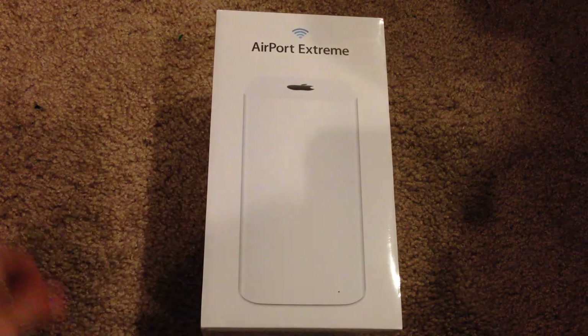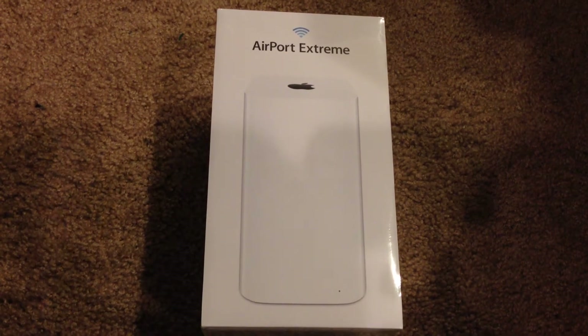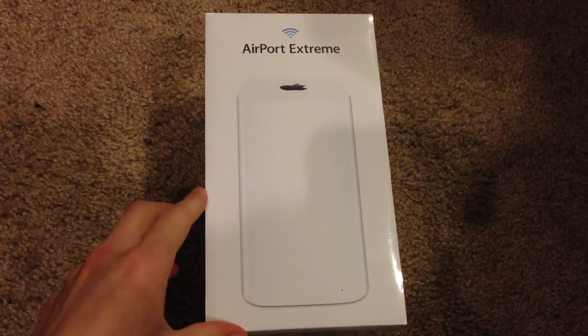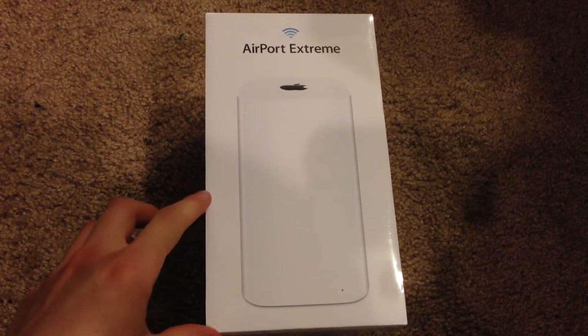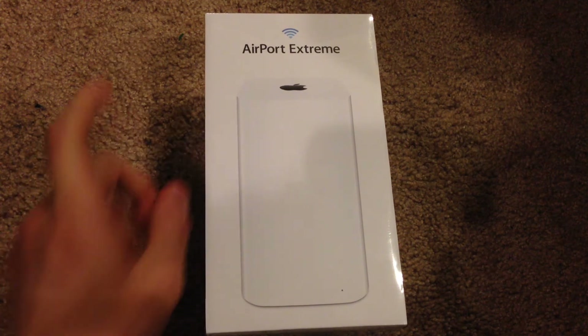This is Apple's variation of a wireless router. You can also pick up the Airport Series in the Airport Express as well, which does not give you as much speed and range that the Airport Extreme does.